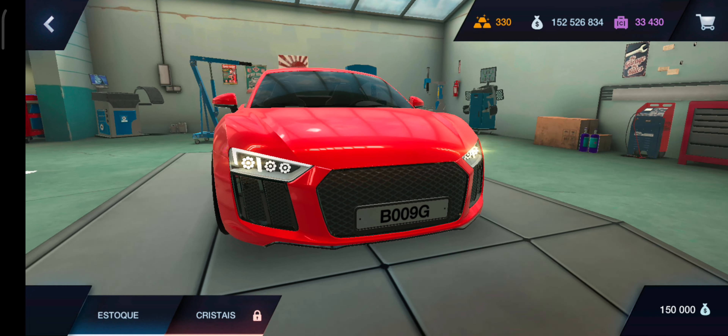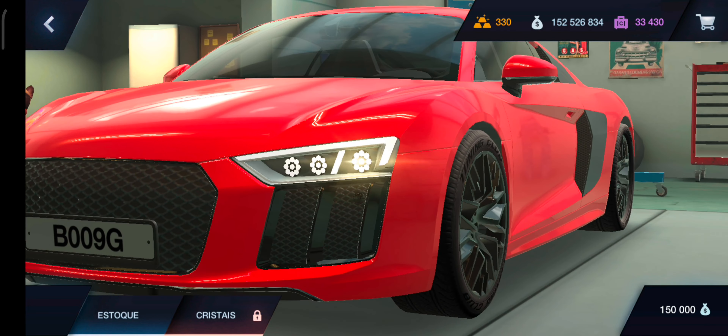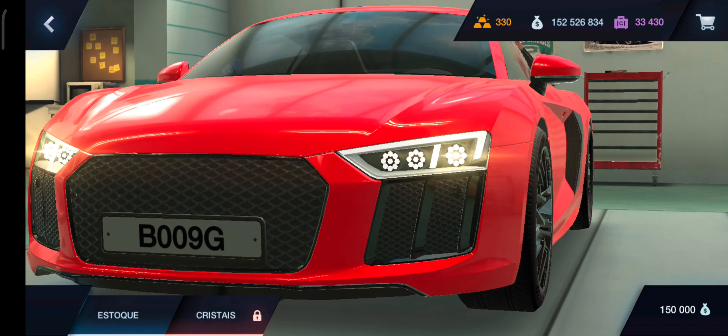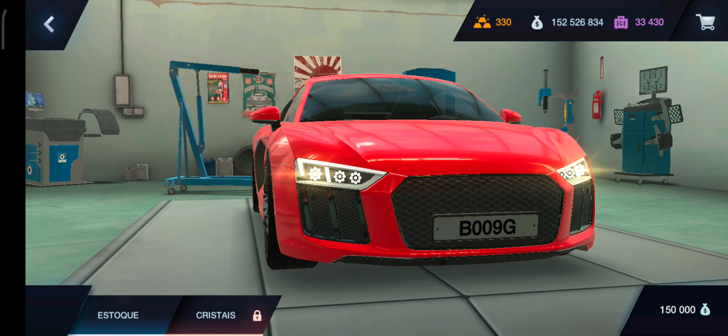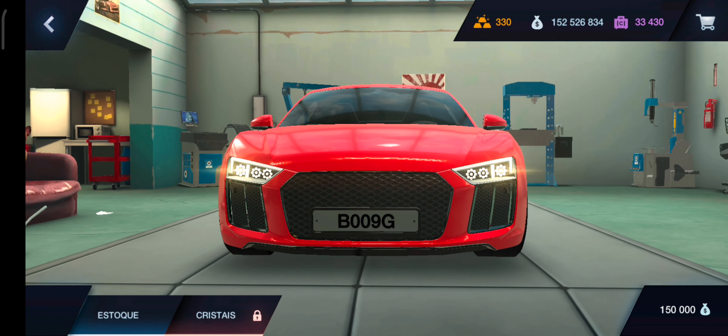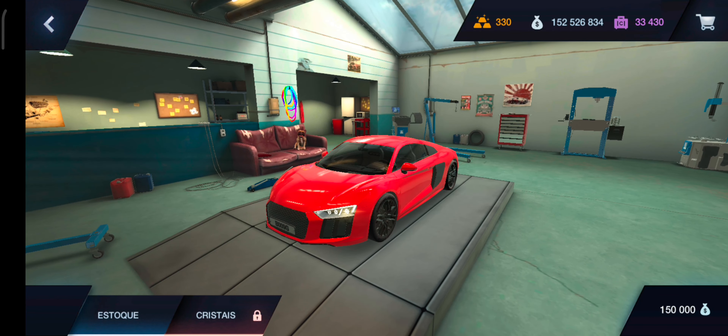Cristais. Eita nóis. Olha só que da hora, mano. Ficou tipo uns LED redondinho por dentro, né, mano? Nossa cara, ficou legal, não ficou estranho não. Interessante, bacana.